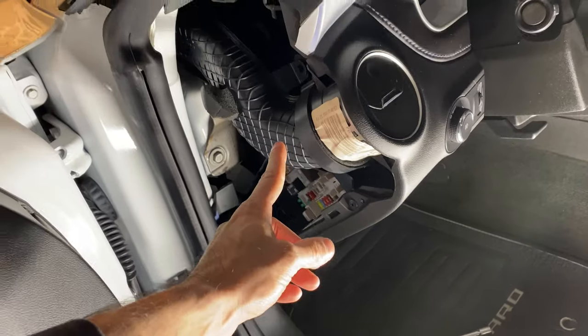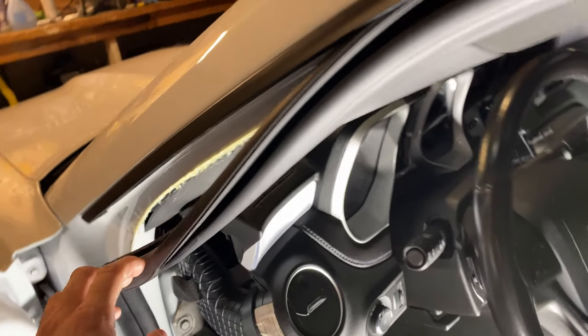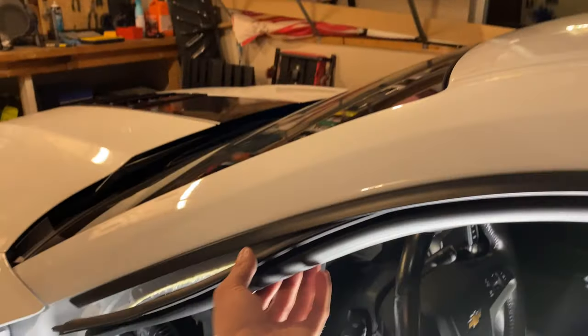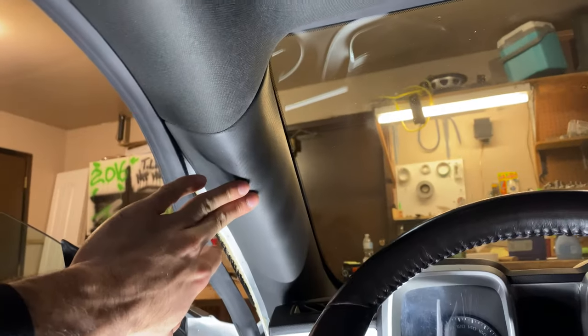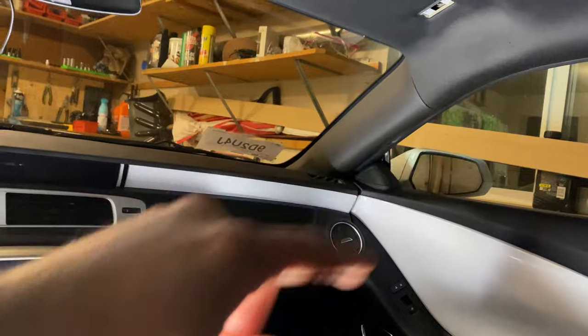I removed this panel, which was relatively easy — it pops straight out and then pulls back. I started pulling this down; I don't know what that is, never seen that before. You pull this down a little bit, then we're going to work on getting the A-pillar out, then do the same thing on the other side.